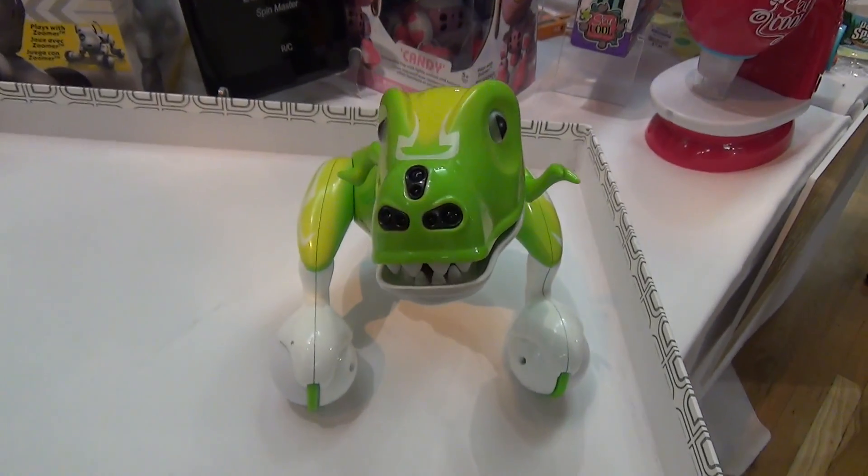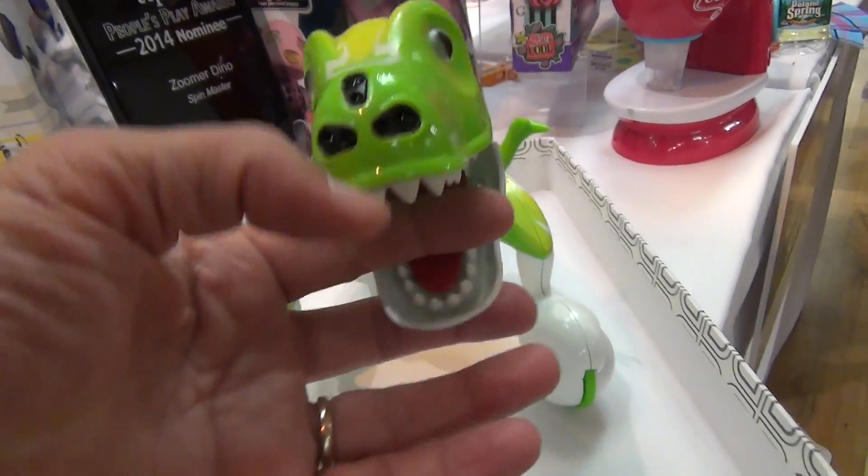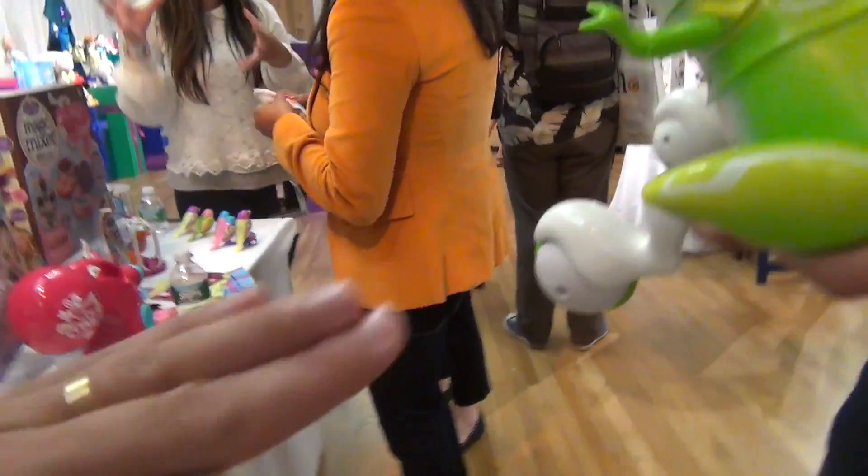That is called the Zoomer Dino from Spin Master. Don't worry, folks — it's pretty safe.